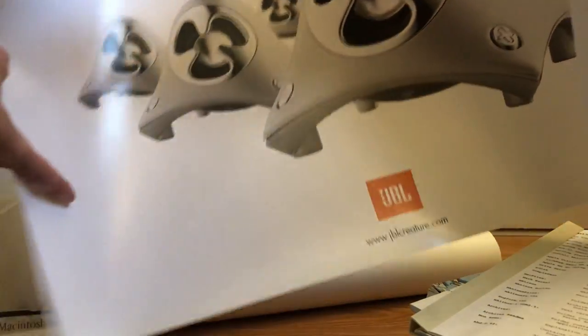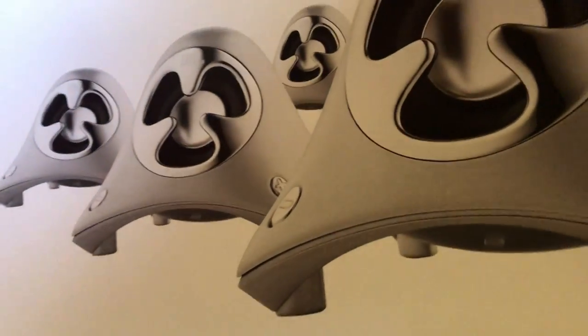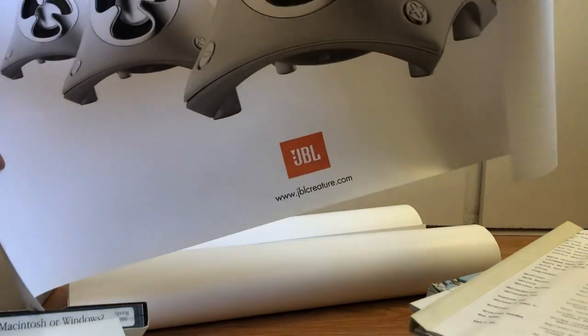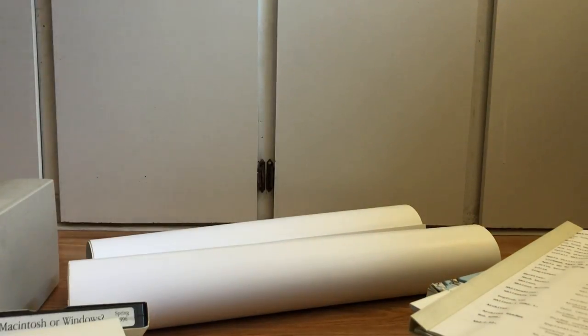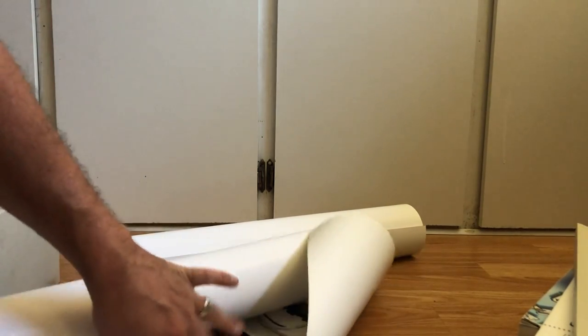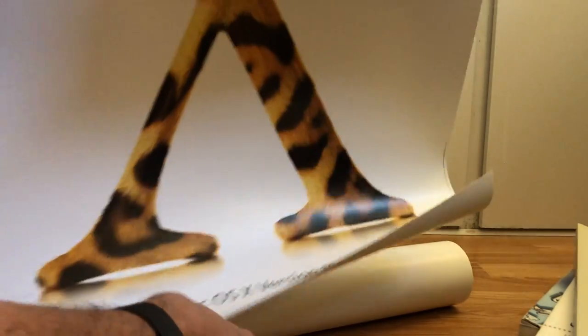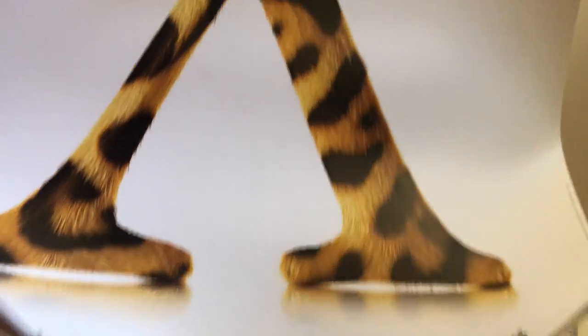First poster features JBL speakers. Then we have a couple more posters — I'll save one for last.